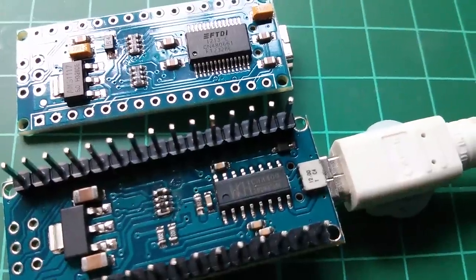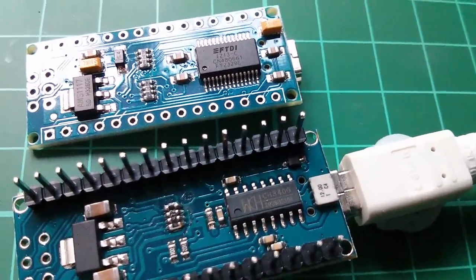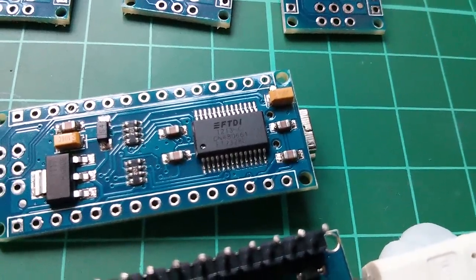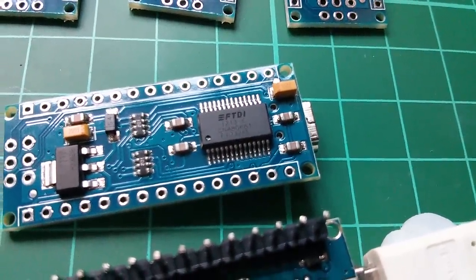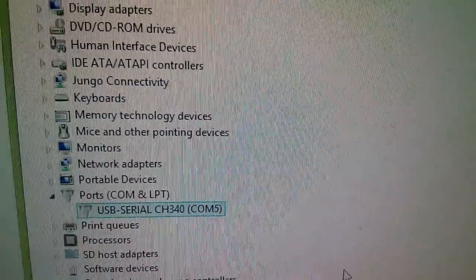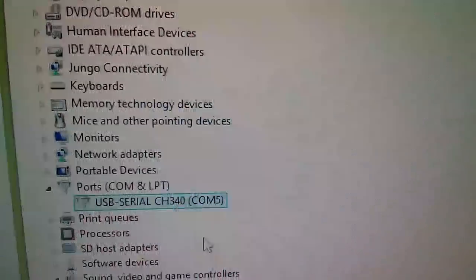I'm going to start with the nano that has the CH340 USB to serial driver. You can see immediately the chips are very different — the CH340 is a smaller chip with far fewer pins, while the FTDI has quite a few more. I've opened Device Manager and under Ports, COM and LPT, we have a USB to serial CH340 on COM5.